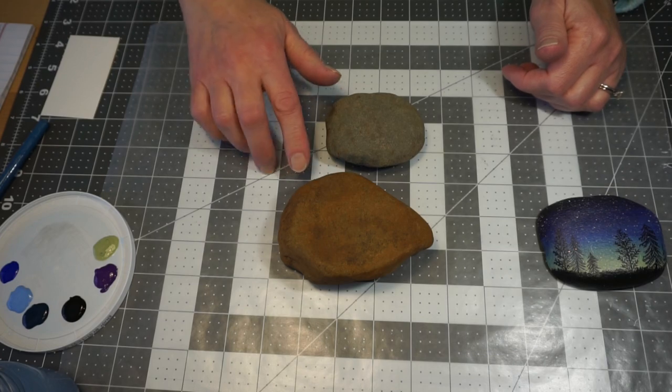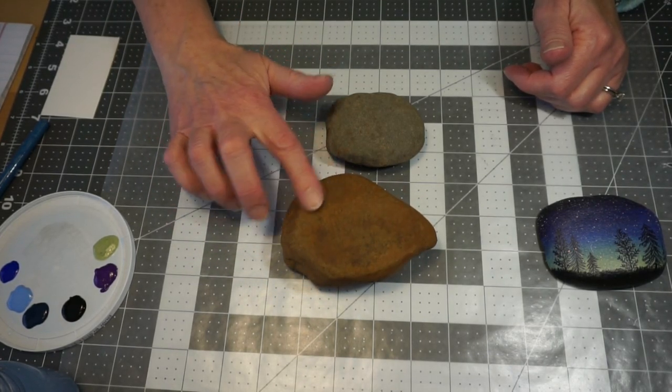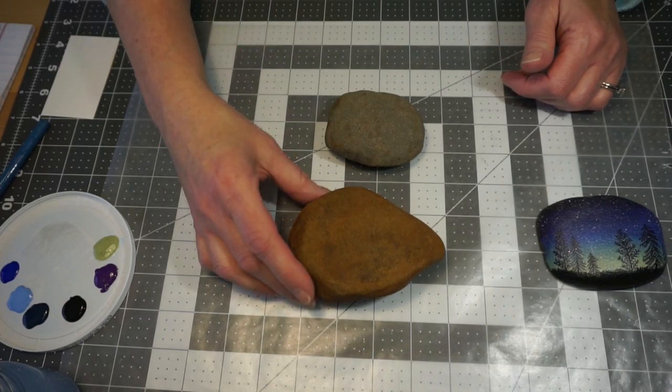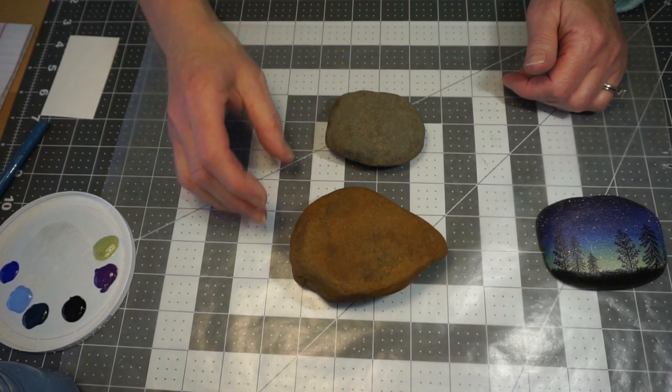The first thing you want to do when looking for a rock for rock painting is you want a somewhat smooth surface. I have to thank Matthew at the library — he went in search of rocks for us so that we could do this project.